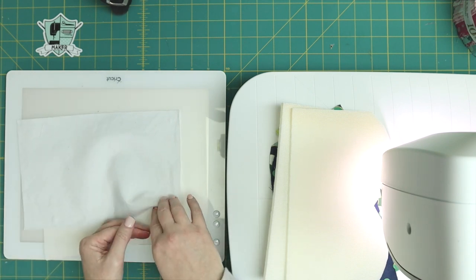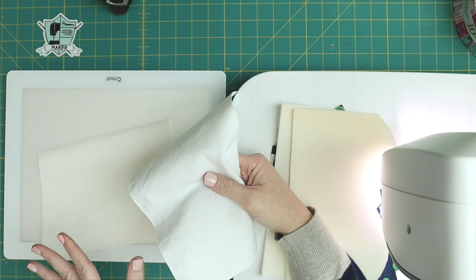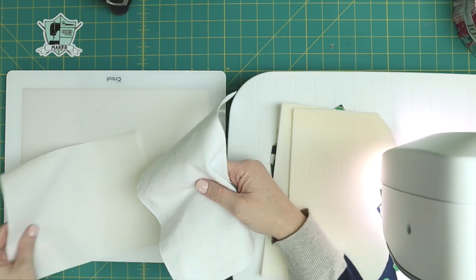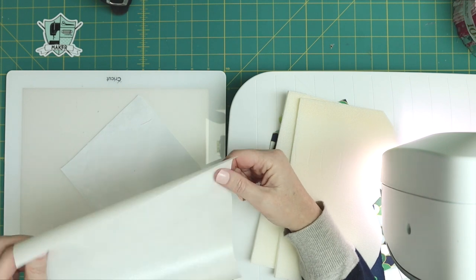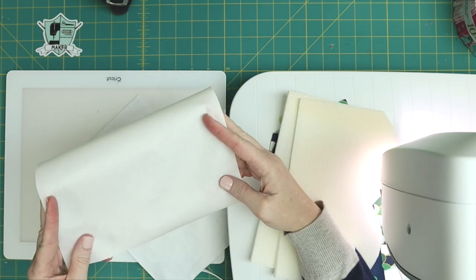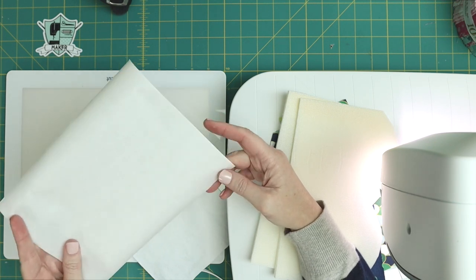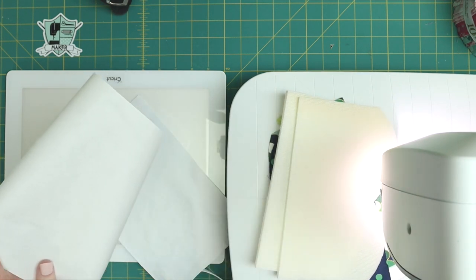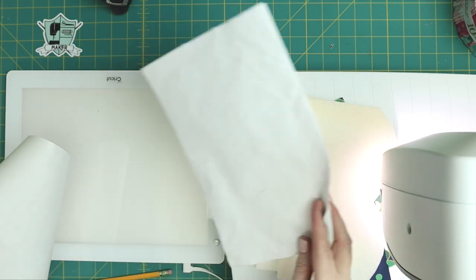Then you are going to need a piece of canvas — whatever color you want your letters to be — and a piece of paper-backed fusible webbing. I am using Heat and Bond Ultra Hold. You can use light, it doesn't matter; I'm using Ultra Hold because I'm working with canvas. So now you've got all your supplies.